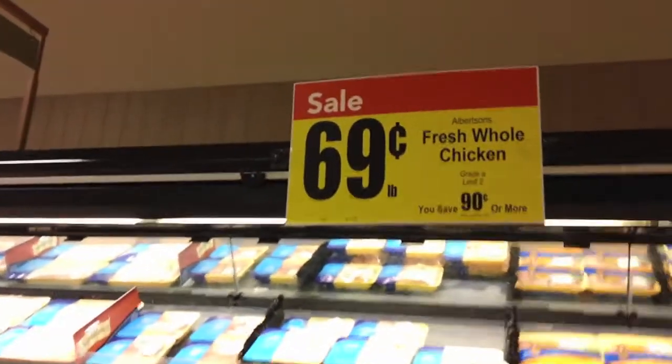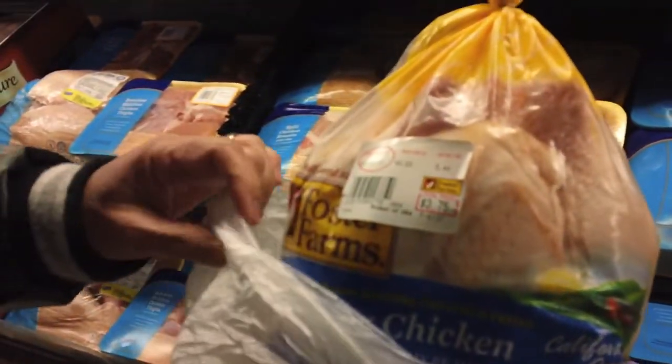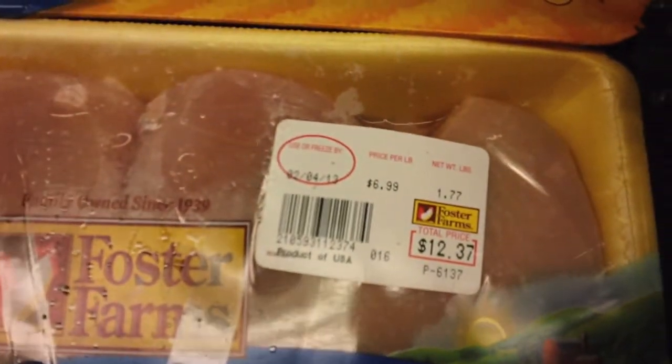Hi, another survival video. We're at Albertson's and we're picking up chicken at 69 cents a pound. If you want just a chicken breast, you're going to have to cut it yourself, but this is 69 cents a pound. And over here, chicken breast is $6.99 — about 10 times the cost.